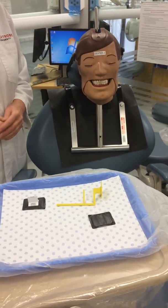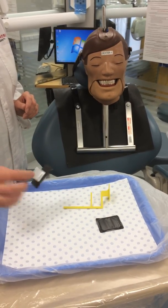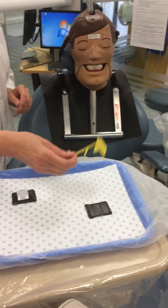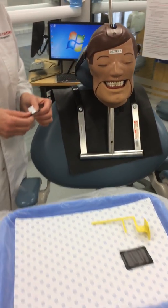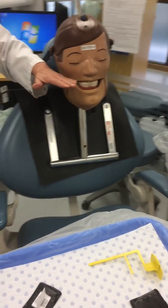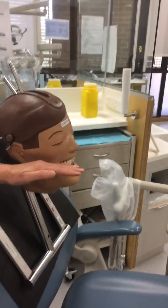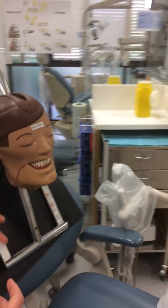We're going to demonstrate how to take a bite wing radiograph using a cardboard tab and also a quick bite holder. First, with the bite ring tab, you need to double check that Dexter's occlusal plane is approximately parallel to the floor — that's the correct position you should be in.